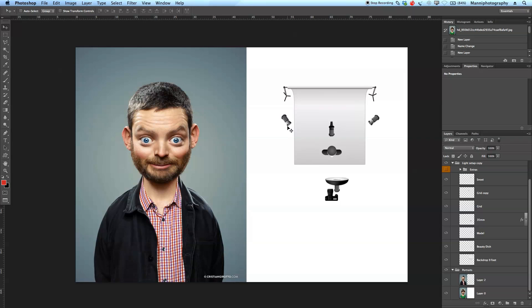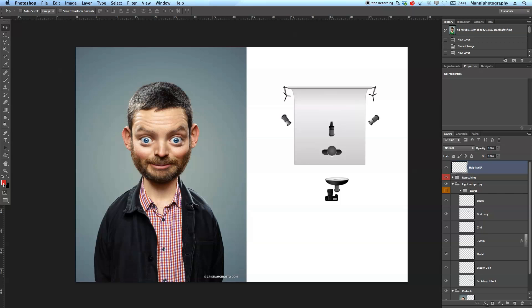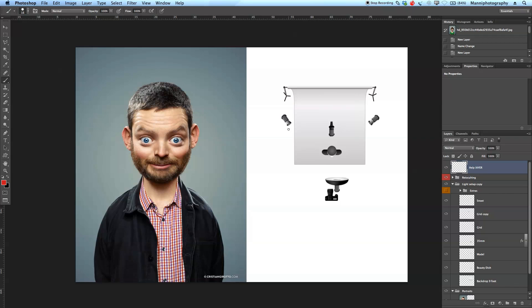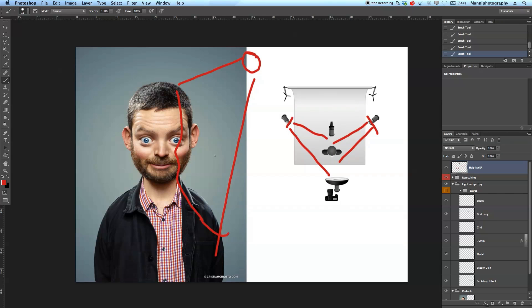These strobes have grids inside them. Let me go to my help layer, get a red foreground color, and paint in to show the spread of these two lights. Due to the grids, you won't get any flare and you can control the light very well. The light will mostly fall over here and spill a little bit onto the jacket and onto his face. The lights are also positioned a bit higher, so they spill and give you some nice hair light as well — you can see the highlighted hair light here.